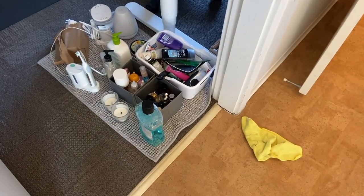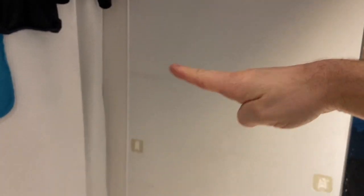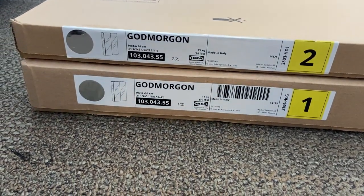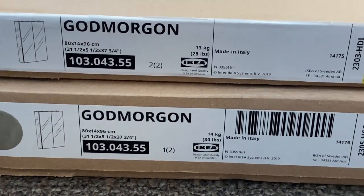In a springtime cleaning frenzy, she got rid of all of this stuff that used to be on an open shelf in the bathroom - in this space here on three shelves, you can kind of see the lines of the shelves. Here is where she wants me to mount a cabinet that's in its two boxes. This is the make and model, and if you're wondering what any of this means, it's probably 'good morning' in Swedish.